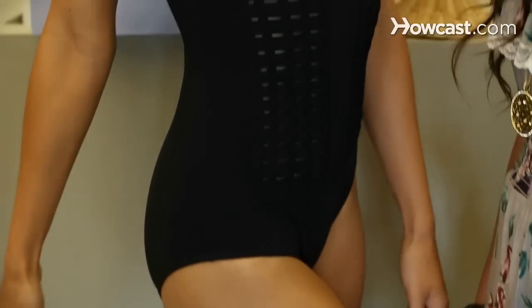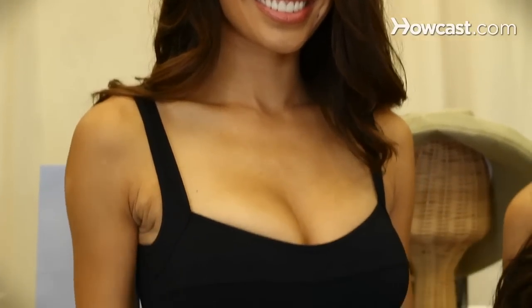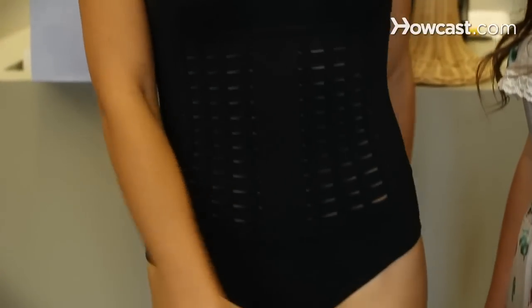Maria is wearing one of Canyon Beachwear's most glamorous one pieces that we have. The black is classic — you can never go wrong with a black suit. She has this amazing square neckline with the seam running through, which gives it almost that retro look while still being extremely feminine. And this is exactly how you want to wear a one piece.